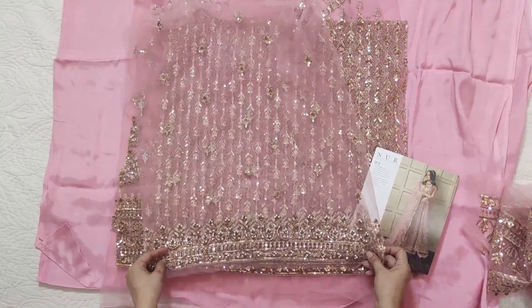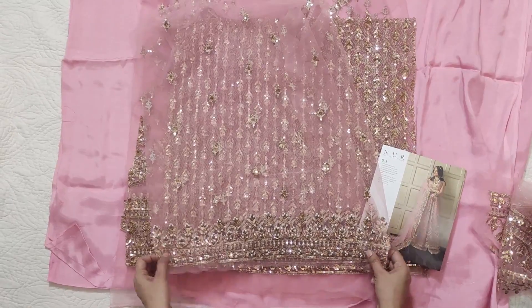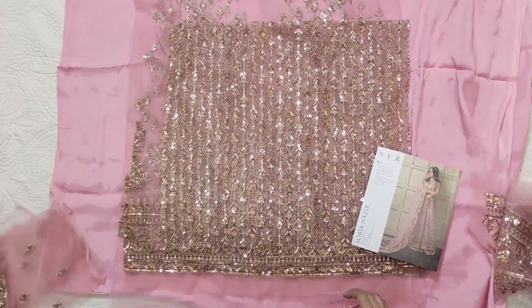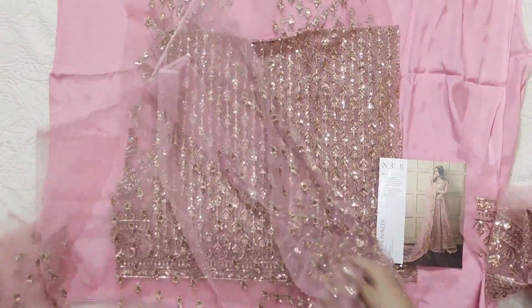This is the sleeves. On the sleeves it's hand embellishment — like pearls and moti, hand embellishment. Then there are four panels on the back and also four panels on the front.